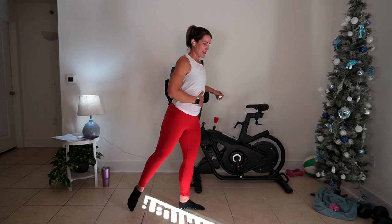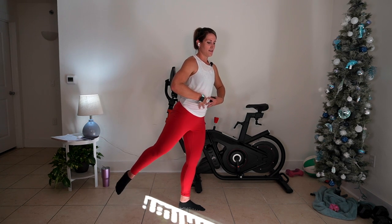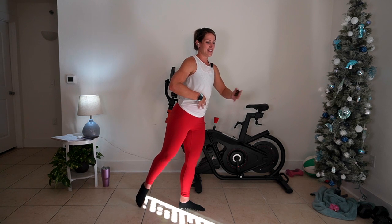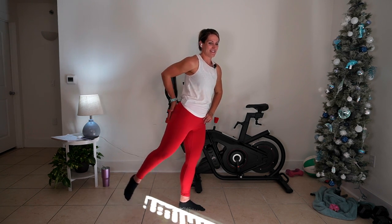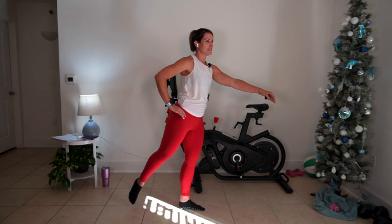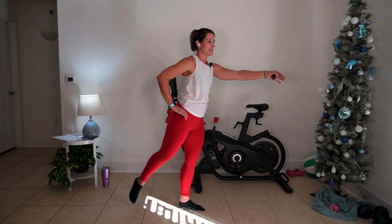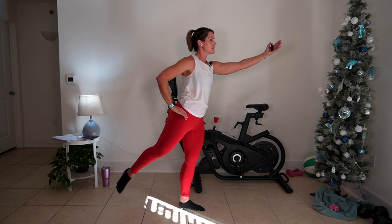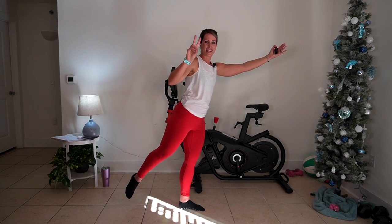We're going to take that right leg back into arabesque. Soft bending my left, pointing out with my right. Nice and tall. If you can, take your hands off your support — suck it in right here. Breathe, and get fancy with your arms. You're doing good. Hold — three, two, one. Stepping wide into wide second position.